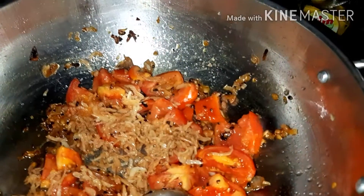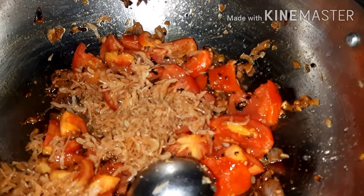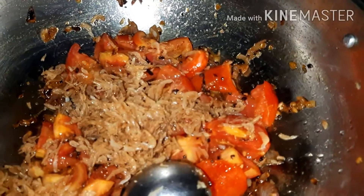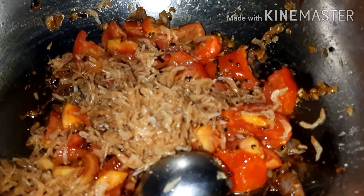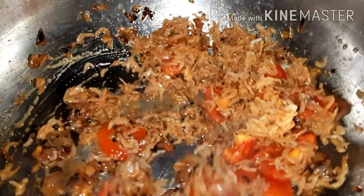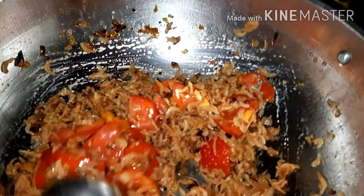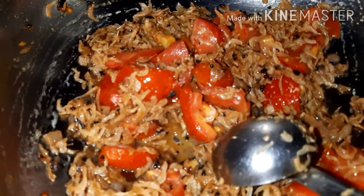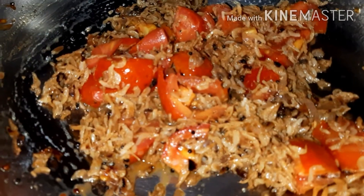Now let's cook the rice. Put it in medium flame.